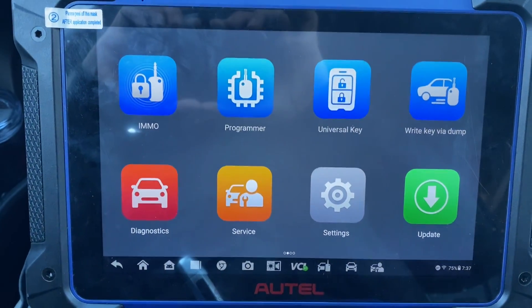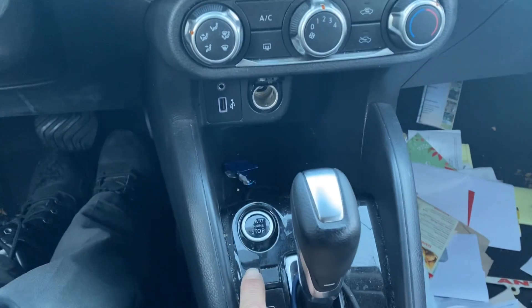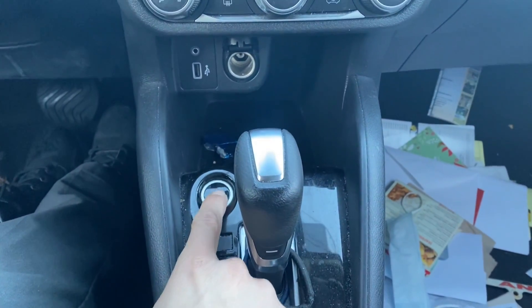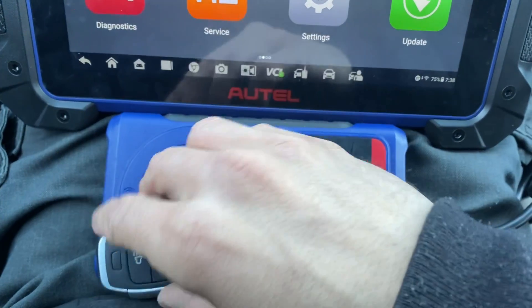Hello everybody, it's Joe the locksmith. In this video we're working on a 2020 Nissan Versa. It's got the push start/stop on here with the shifter, and it's all keys lost. We're using the Autel IM608 Pro 2 and the universal i-key.